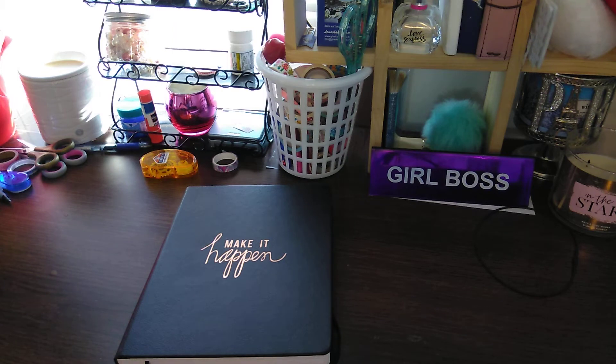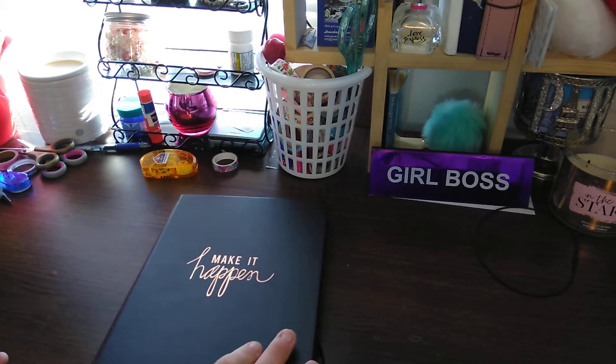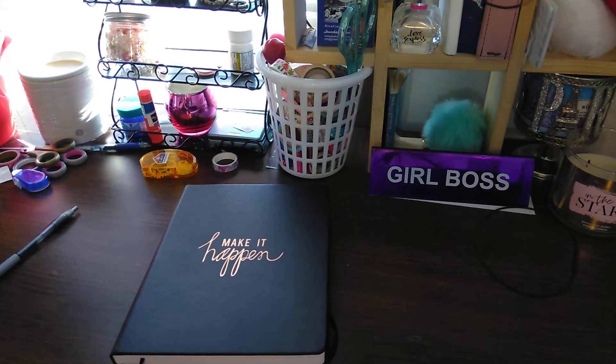Welcome to my channel, Planting with Maserati. I'm going to be doing a flip through of my new Make It Happen B-Journal setup. So let's begin. If you're new to the channel, welcome — please subscribe and hit the notification bell so you can get notified when new videos come up. If you're a regular subscriber, thank you for coming back. And if I can get a thumbs up from everybody, that would be greatly appreciated.